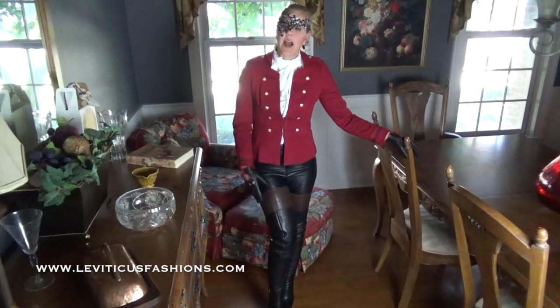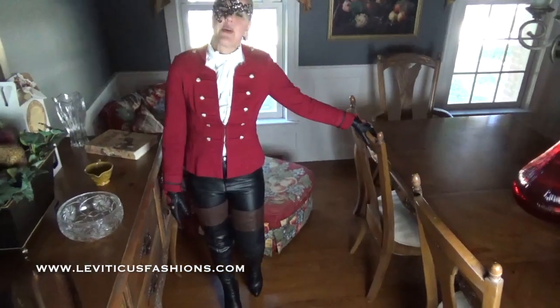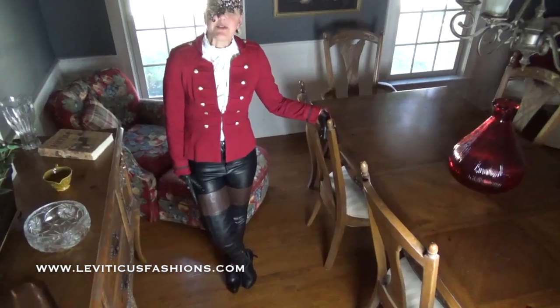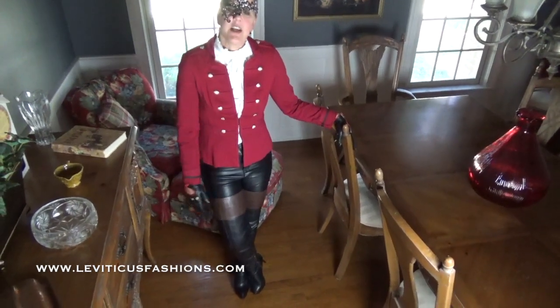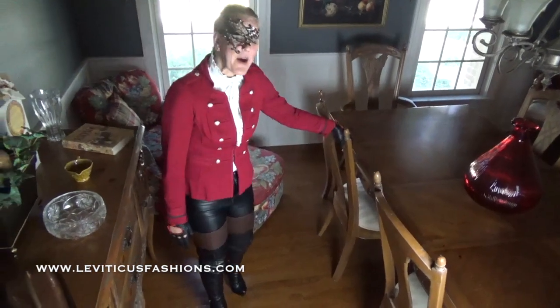So once again, it's costume time. I just have on this little mask here, like if you wanted to go to a friend's costume party or something, but you didn't want to fully dress up. I just think these are cool little things to add a little touch — a little masquerade, a little equestrian masquerade.